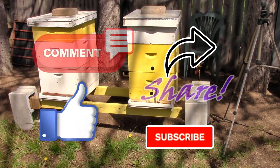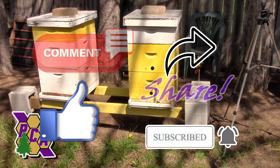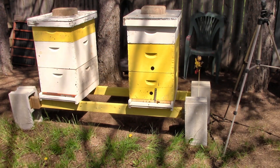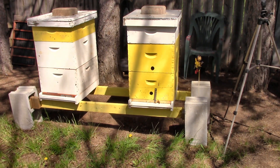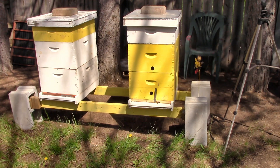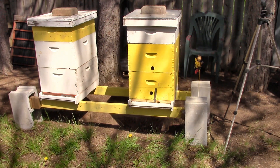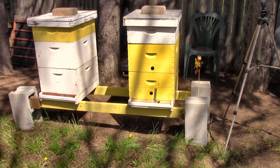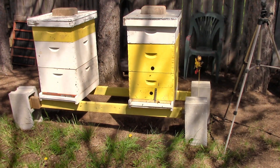Last fall my wife and I decided that we were not going to buy any new bees this spring, with my health being so rough and everything. It's just so hard for me to get out here and take care of them like they need. So we decided that we would take a year off so I could work on getting better and go from there.